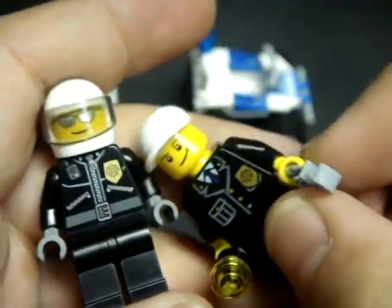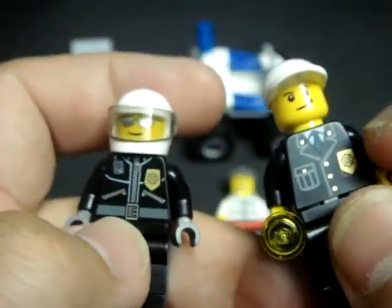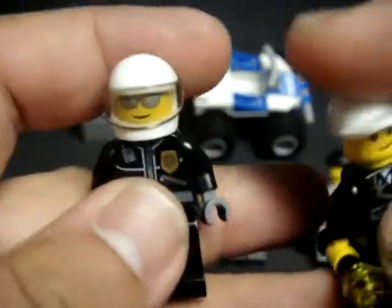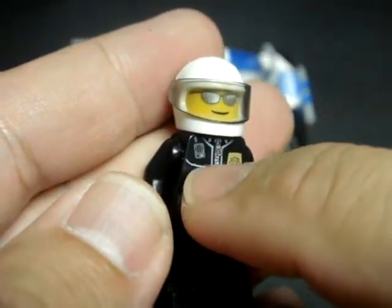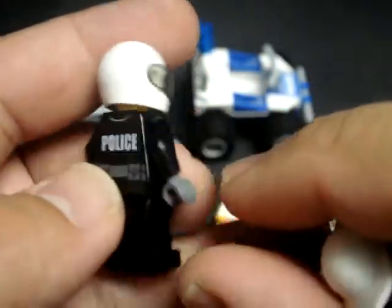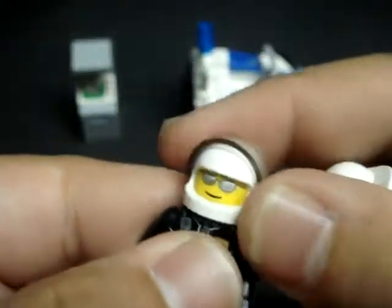They both have their peace officer badges. This one looks more like a motorcycle uniform type setup. Very nice printing — you can even see a collar radio printed on his lapel on his uniform. He has back printing and a utility belt.